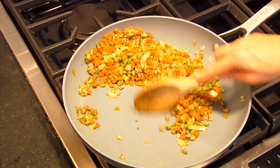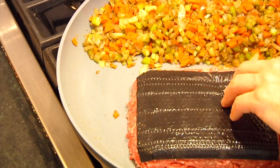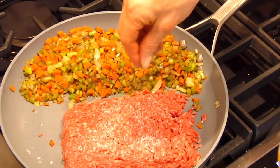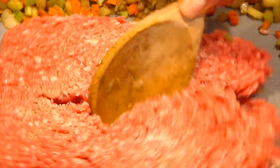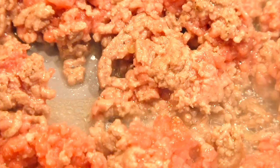Once the veggies are ready, I push them all to the side of the pan and add one pound of lean ground beef — no need to dirty more dishes, just make it work in one pan. I season the beef with a little salt and black pepper, then use a spatula or wooden spoon to break it up, keeping at it until it's all crumbled and starting to brown.